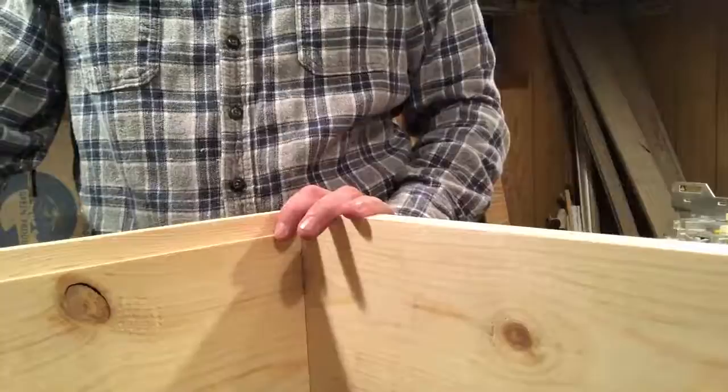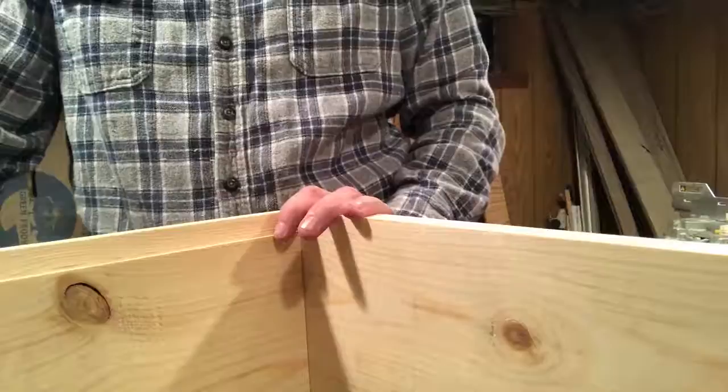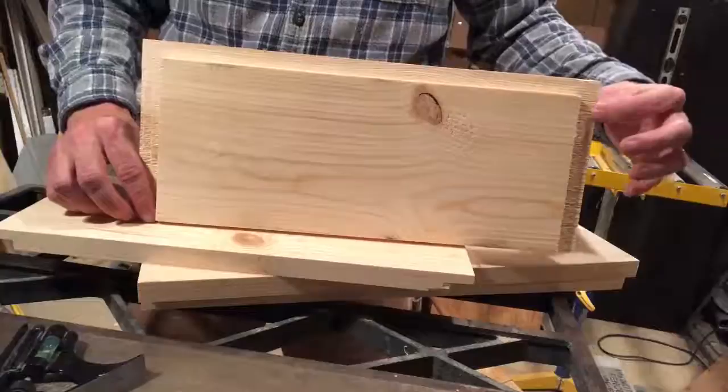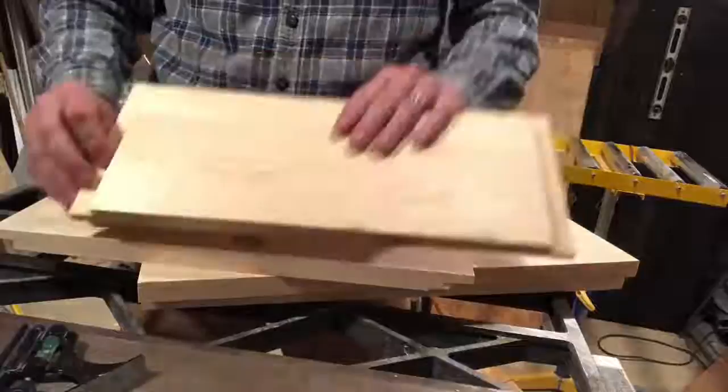Since we're doing the rabbits, we have one more change with the saw and a couple more joints to cut. The dados are finished on these short pieces — it's a three-quarter inch wide by three-eighths inch deep dado to accept the long sides.